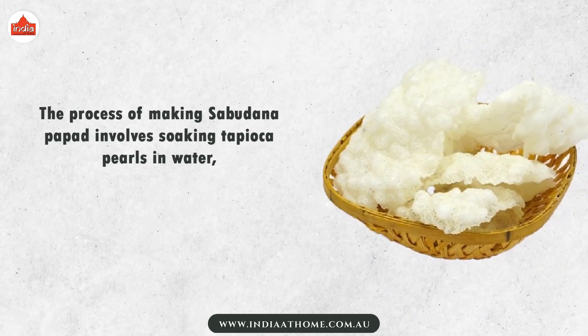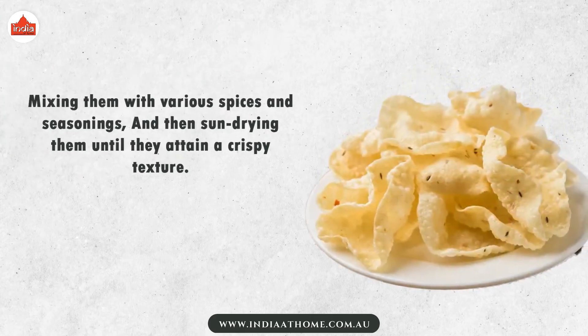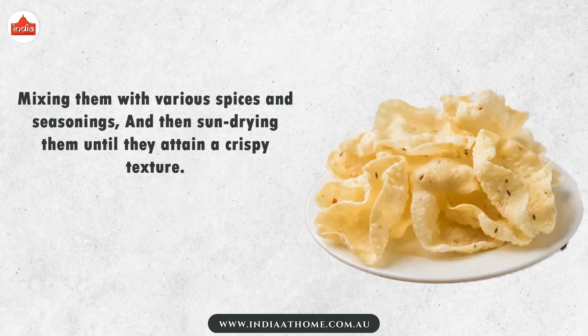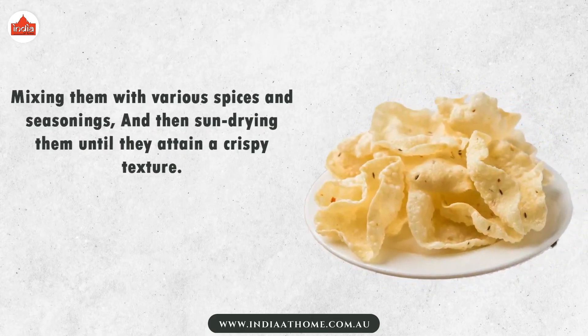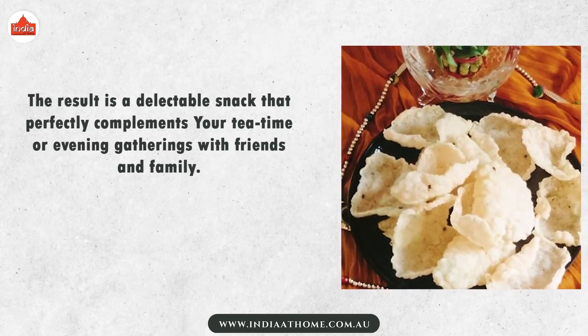The process of making sabudana papad involves soaking tapioca pearls in water, mixing them with various spices and seasonings, and then sun-drying them until they attain a crispy texture. The result is a delectable snack that perfectly complements your meals.